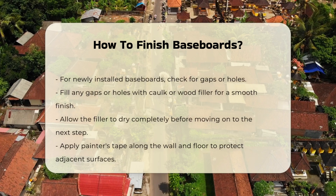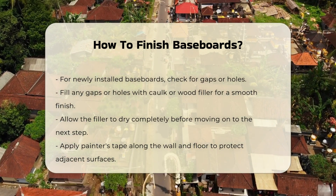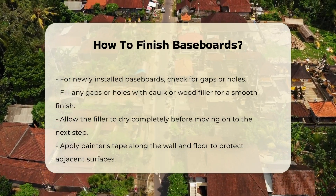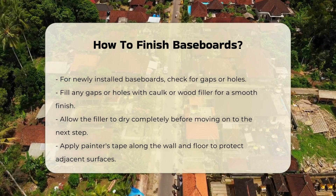Ensure the baseboards are clean and free of dust. If the baseboards are newly installed, check for gaps or holes. Fill these with caulk or wood filler for a smooth finish. Allow the filler to dry completely before proceeding.